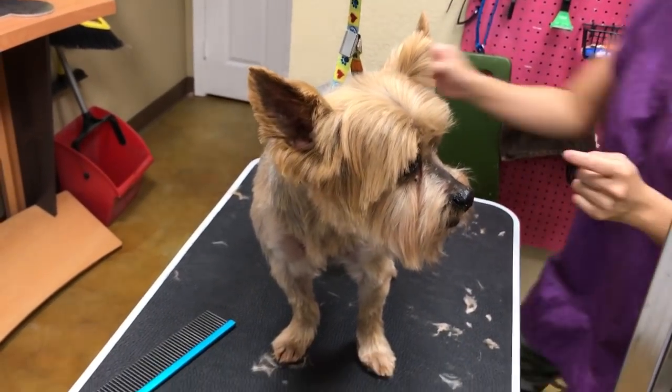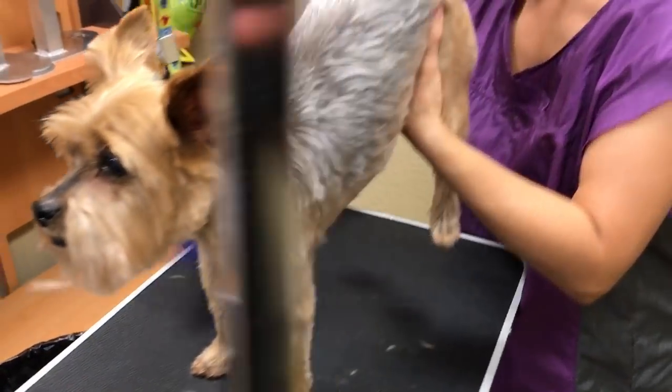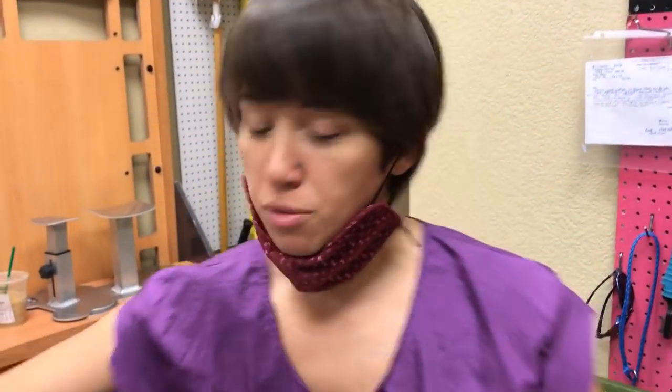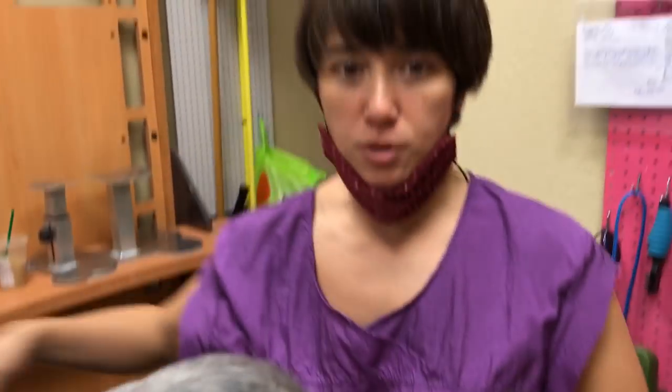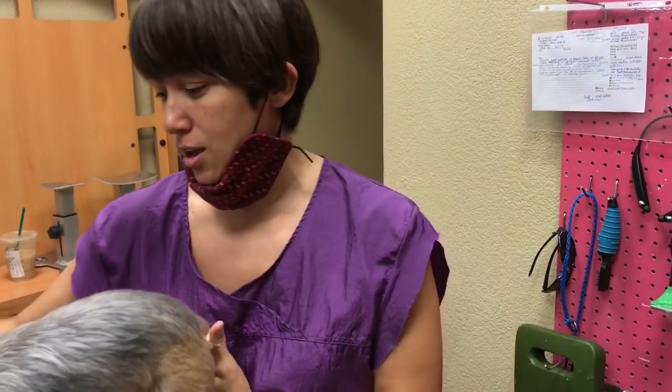I'm using Sugar Cookie right now. Thank you for watching Dee Dee with My Favorite Groomer. You can order all the supplies online at myfavoritegroomer.com under the supply store. If it's not on there you can email me. Thanks for buying with me and thanks for being supportive — bye!